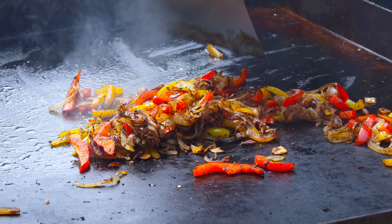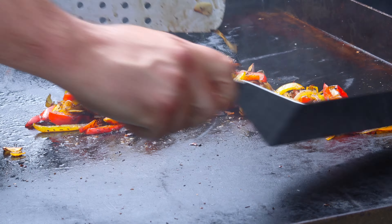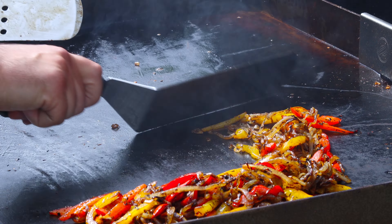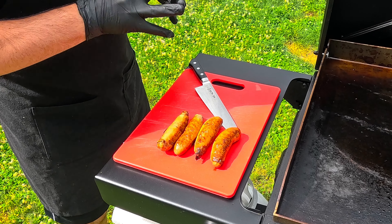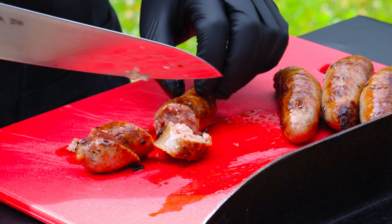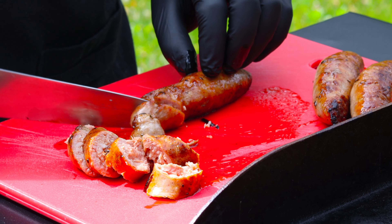After about 10 minutes or so, you can remove your sausages from the heat and get ready to slice them on a bias. Slicing them on a bias just means slicing them at a 45-degree angle or so. This makes the meat a little more tender and have a better bite to it. It also makes it look a lot more aesthetically pleasing instead of cutting the typical circles that you might usually cut.